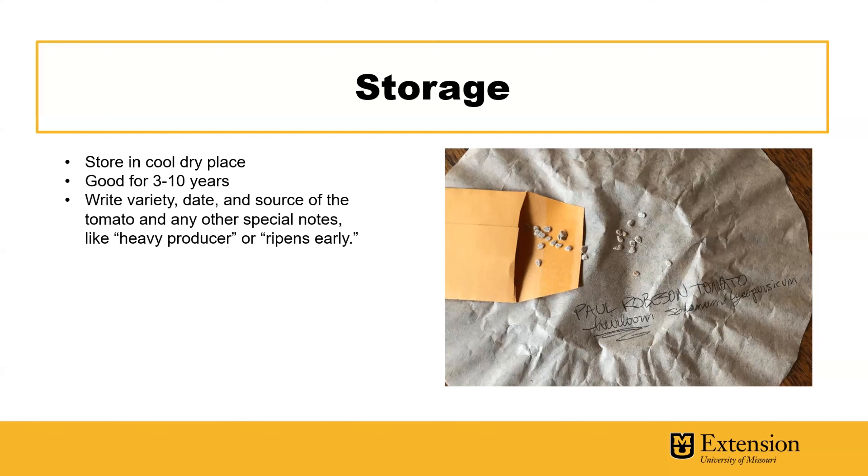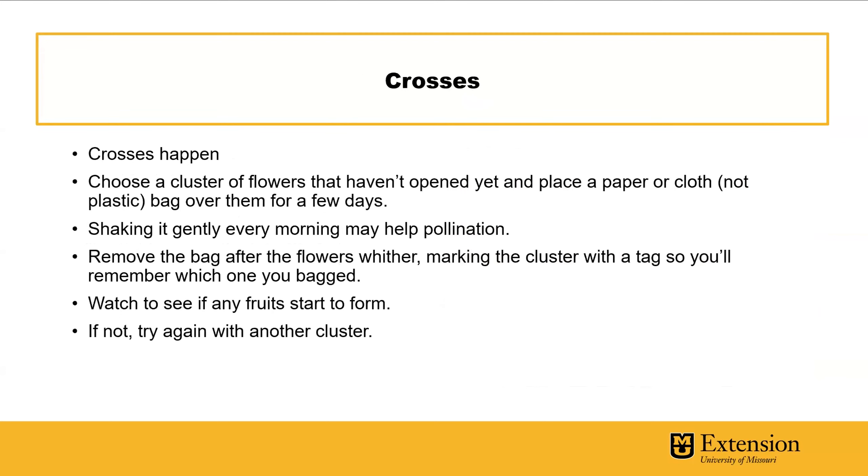You can get small envelopes at an office supply store or make your own. Do these one at a time — don't get a bunch of seeds spread everywhere and start mixing them up. Write down the variety, the date, the source of the tomato, and whatever else you'd like — maybe how many seeds you have. Now you have tomato seeds you can trade with friends or neighbors, get on the Seed Savers Exchange, or whatever it might be. It's a great thing to take control of the seed you're using, and tomatoes are a really easy one to start with.